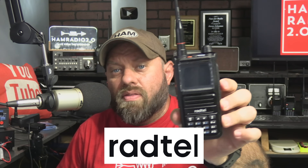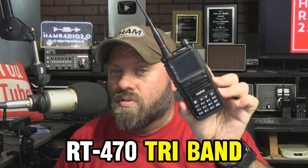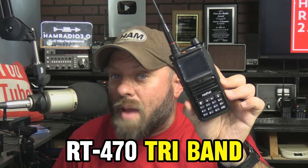A new radio from Radtel, one they sent me. They saw my last video that I did with the RT-490 and said they want to send me their RT-470, which is a tri-band — 2 meters, 220, and 440 for ham radio. So far I just keyed up a 220 repeater, threw my call sign out to see if this thing would even key up, and someone came back to me and we held a one-minute QSO. So we're going to check out this radio today.